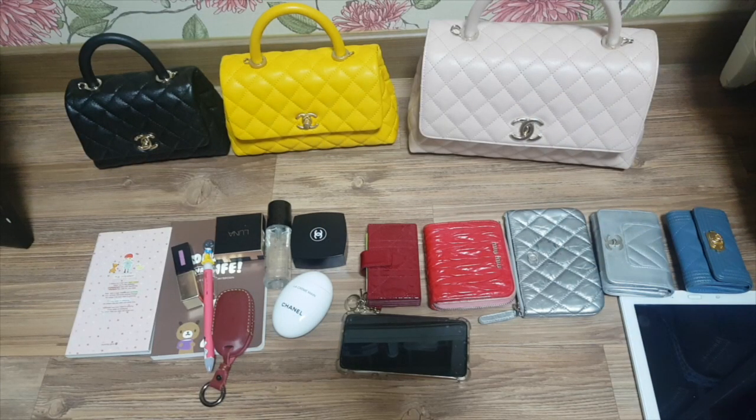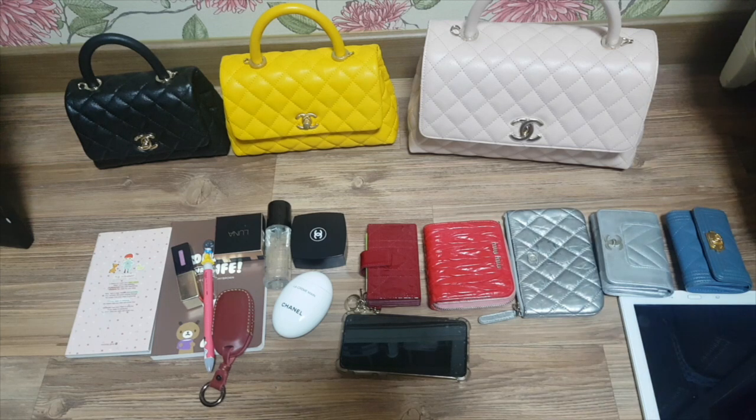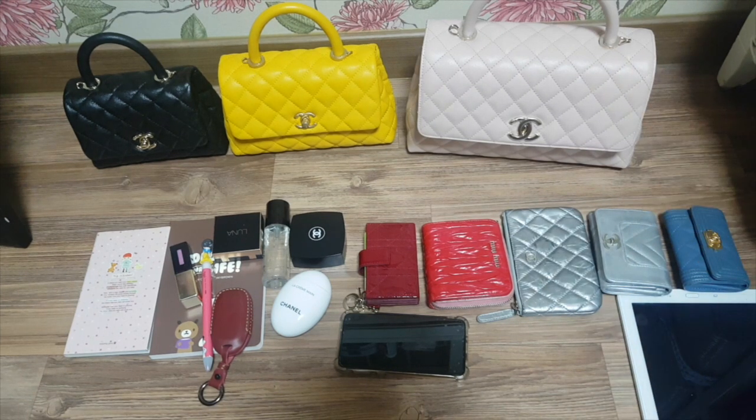Hi everyone, welcome to my channel. Today I'm doing a review video on what's inside each of these bags from Chanel — the Coco Handle bag in mini size, small size, and medium size. The medium size I recently unboxed is from this season. There's also one size bigger, the large size, but I think it's been discontinued. So currently these three sizes are available.